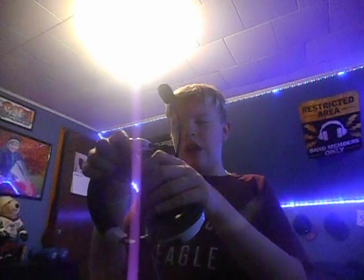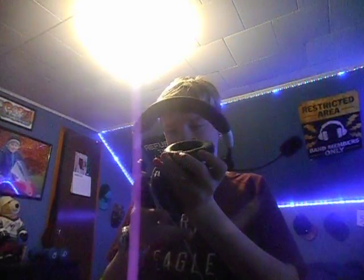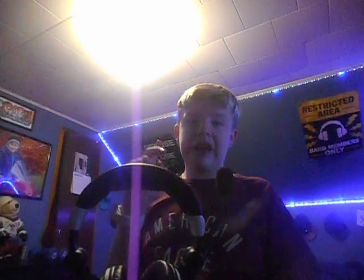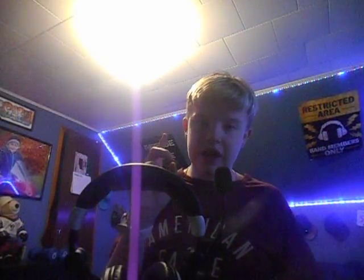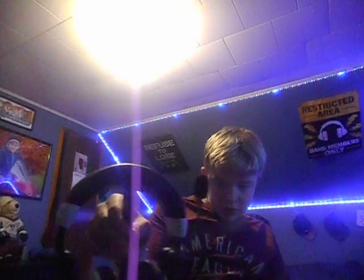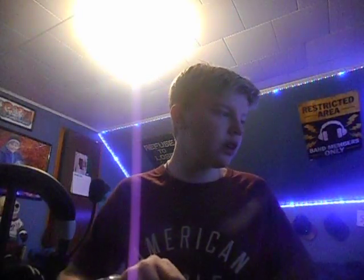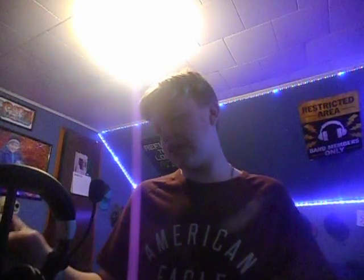If you guys would like a pair, go on Amazon and type in 'XG headphones black and white' and it should bring up these headphones.